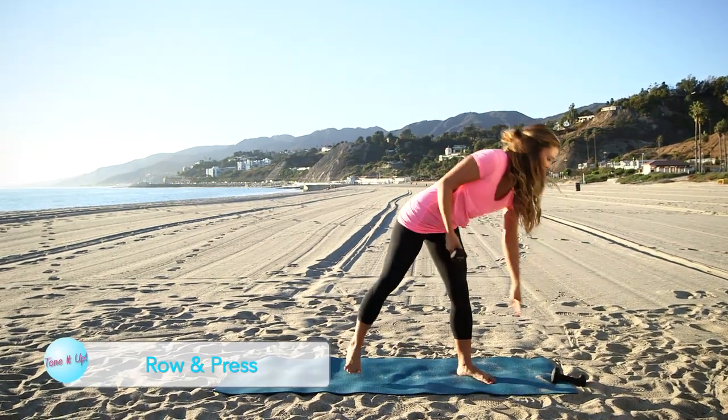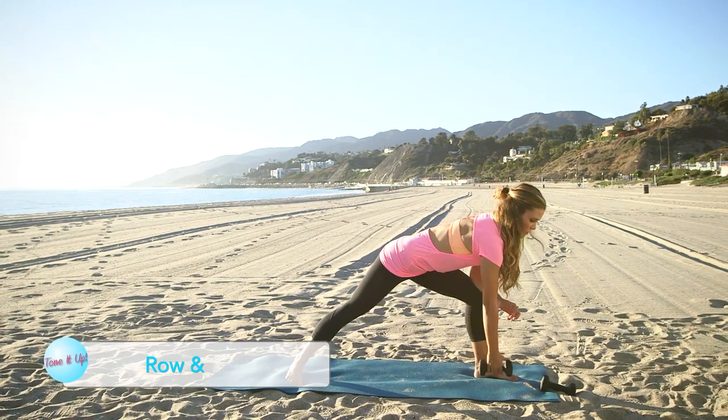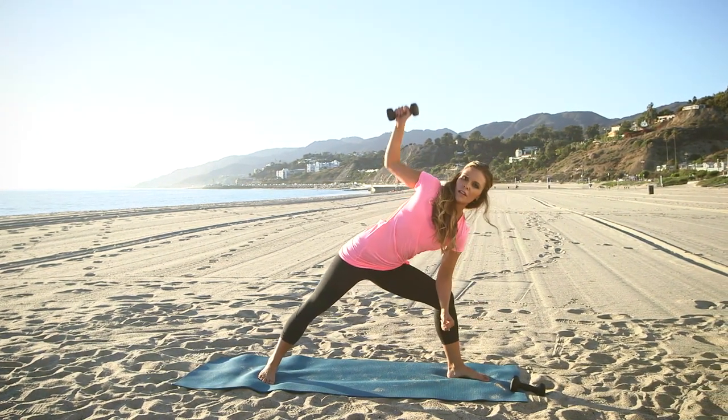Now put one dumbbell down, go down onto your forearm and your knee, and you're going to row and then press to the sky. Row and press.